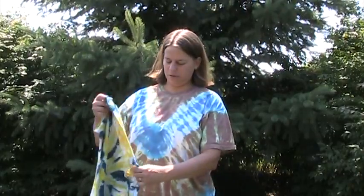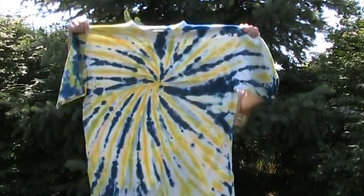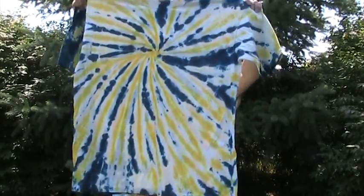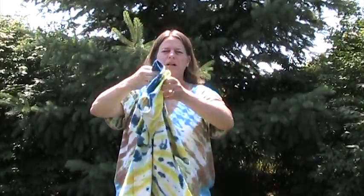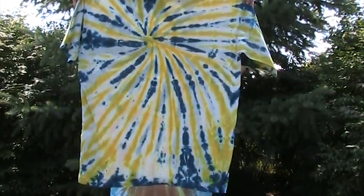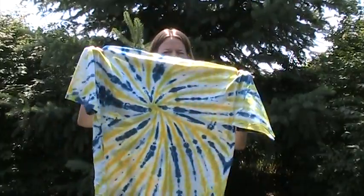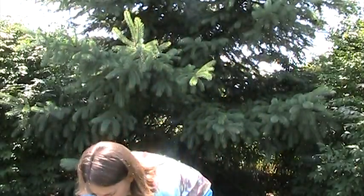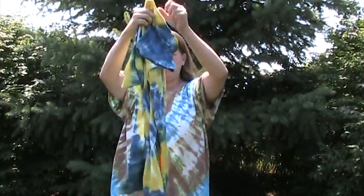This I made for her boyfriend, as per their request. He's from West Virginia and likes the Mountaineers — maybe that's the football team? So he wanted it in their colors. That's a swirl tie with one type of dye placement. And this is another one for him — same colors, same tie method, but different dye placement, so it gives a different look.